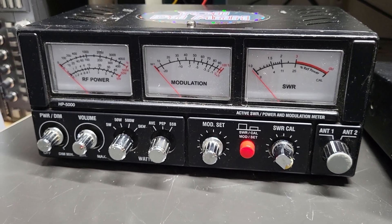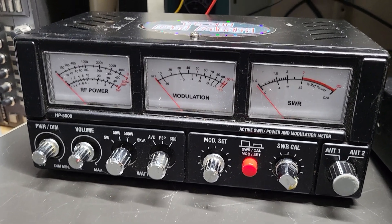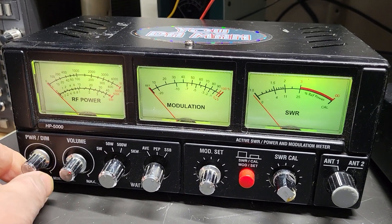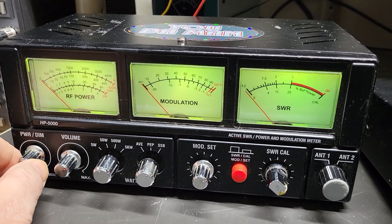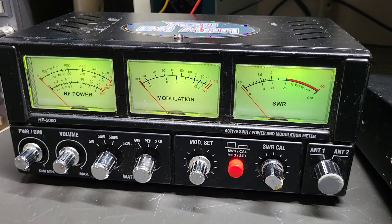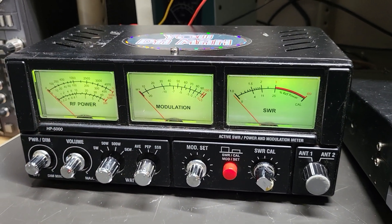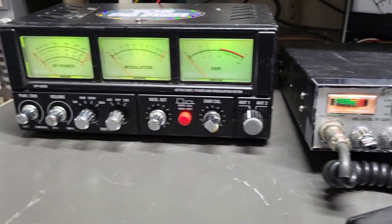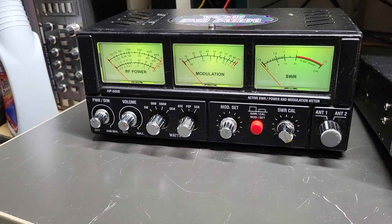I haven't tested all these features but this one is working, so I'm going to go ahead and turn it on — there's the power switch. It has a dimmable display, so you can have it all the way up or set it to whatever level you like. I've got it connected to a basic CB over here, a Cobra 29.